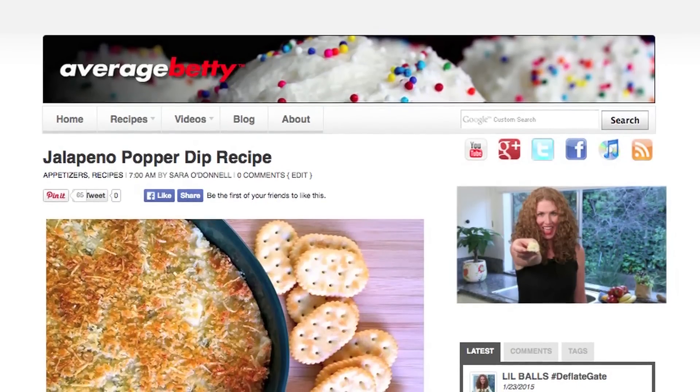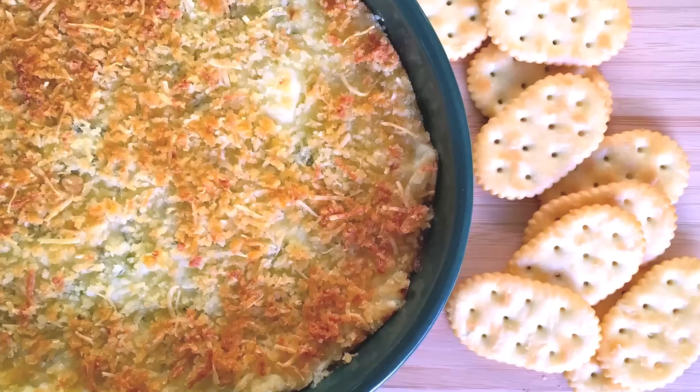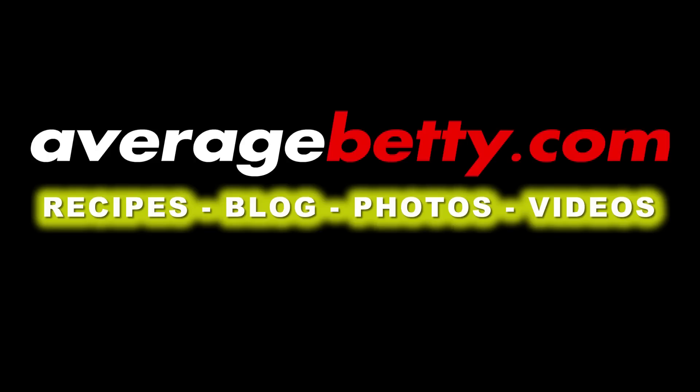Get the jalapeno popper dip recipe at AverageBetty.com. So next time you want a spicy, irresistible, crowd-pleasing appetizer, I hope you'll give this jalapeno popper dip a try. Just be sure to have plenty of friends on hand so you don't do anything you might regret. Thanks for watching and subscribing. See you next time. Get away from my dip.